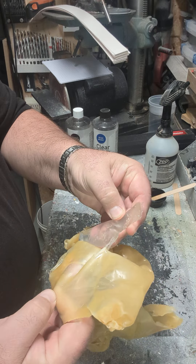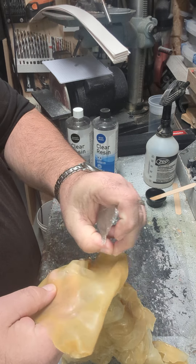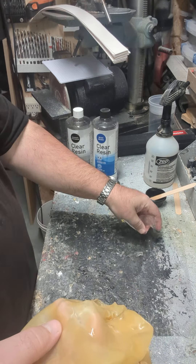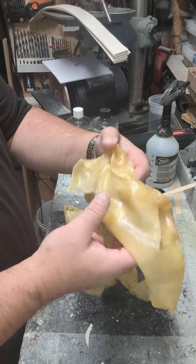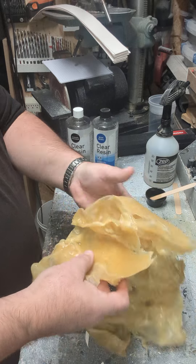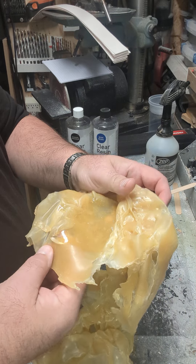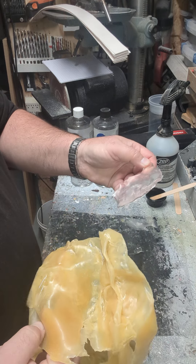It's coming off leaving no damage to the latex whatsoever. Even the thin films are peeling off nice and easily. Now going to the other side — the one with no release agent — and again, this is peeling off exactly the same way. No release agent needed.